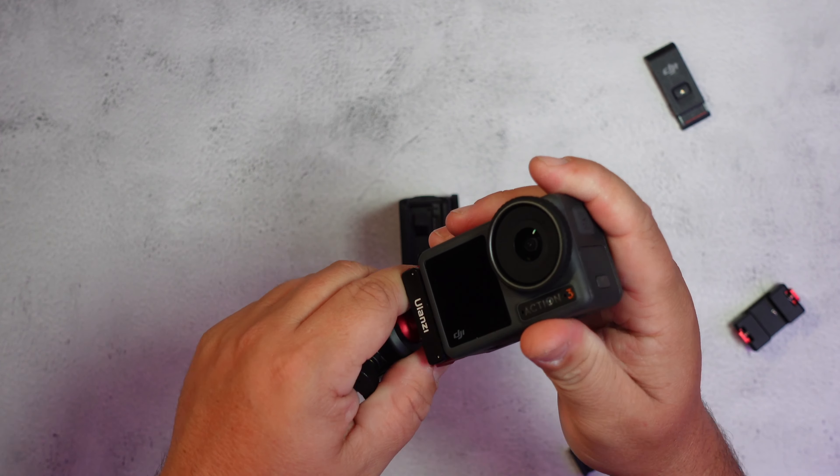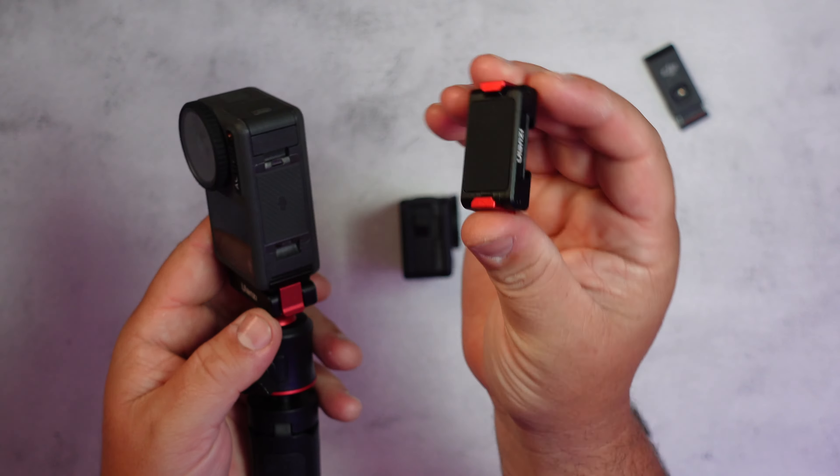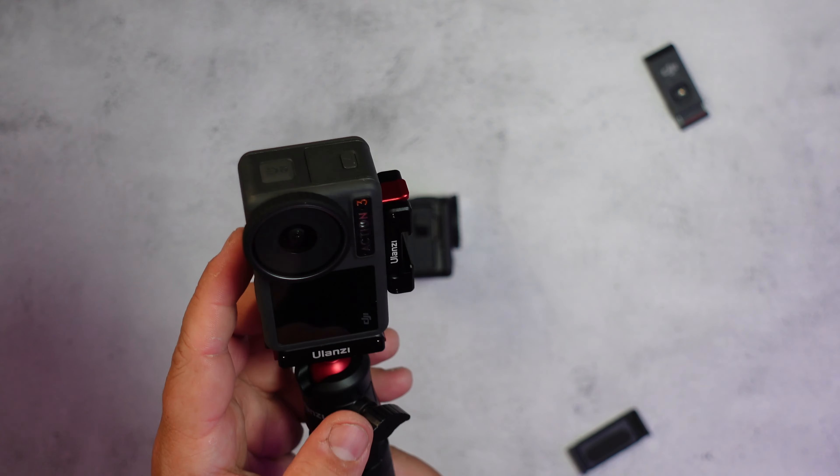You remove the current battery door just like that, then you pop on the Ulanzi battery door easily like that, and it gives you a magnetic mount on the side. That means you can easily jump from portrait to landscape on different mounts that quickly, without needing this little cage. So if you are shooting a lot of short-form content and want vertical video, you would want a mount like this for your Action 3.